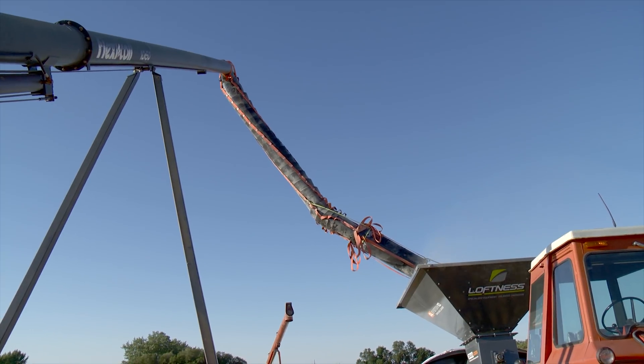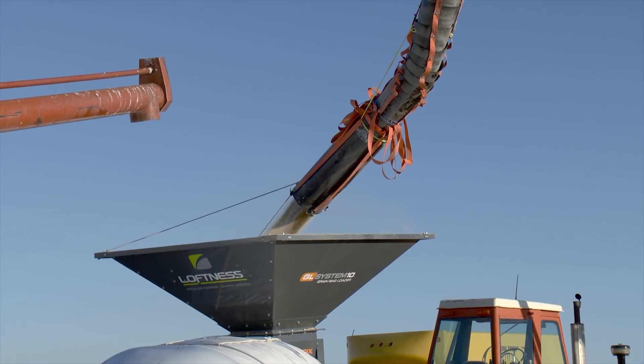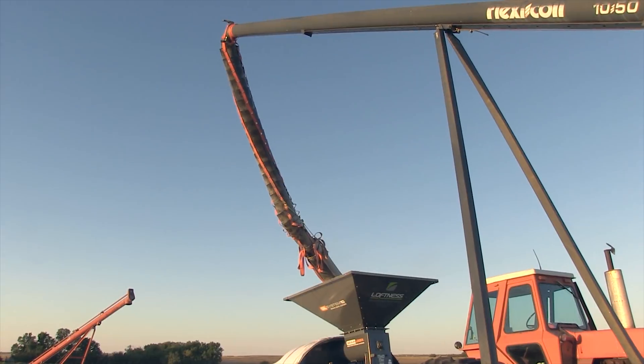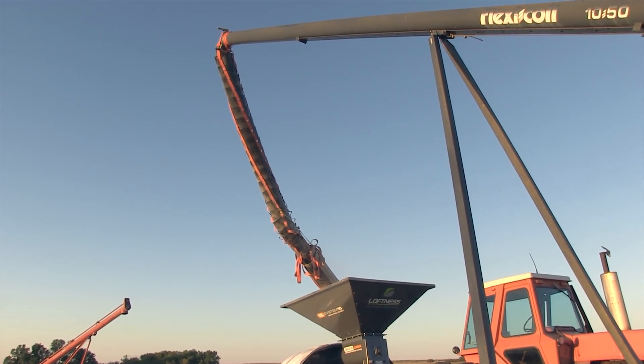For some farmers, this flexible spout could take the place of buying a grain cart, especially if they want to set up grain bags near the yard for security reasons. More and more trucks are being brought home to the home yard. It saves time and money, and grain carts aren't cheap. If you've already got semis and large augers for reaching hopper-bottom bins, adding a $2,000 spout to the mix could save you $100,000.